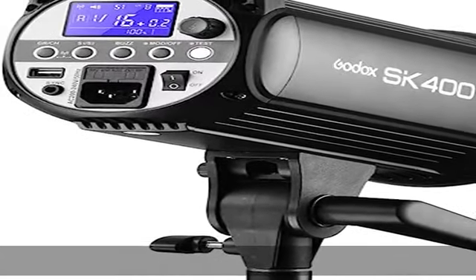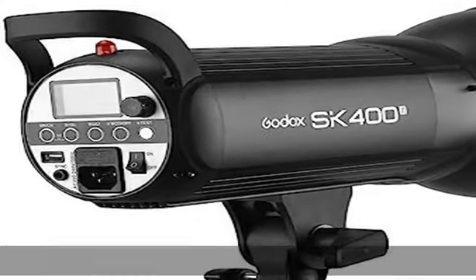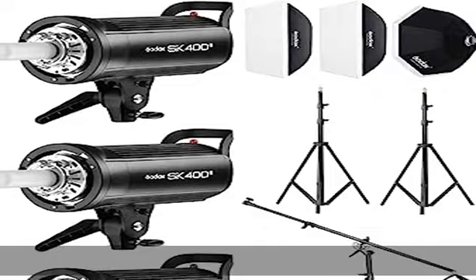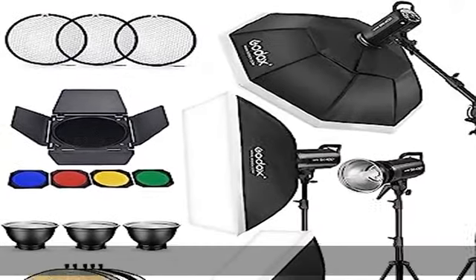The anti pre-flash function enables synchronization with cameras that have a one pre-flash firing system. A built-in heat elimination fan and overheat protection effectively protect flash safety and extend flash life. Voltage is 110V with built-in Godox 2.4G wireless X-System.